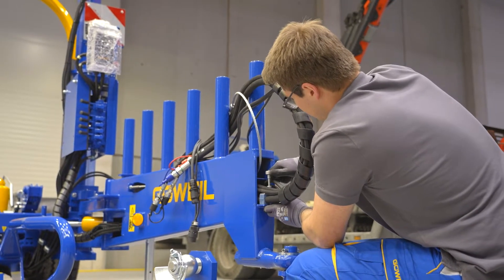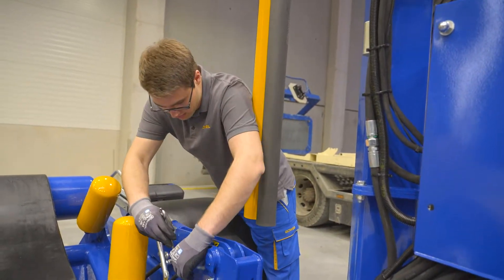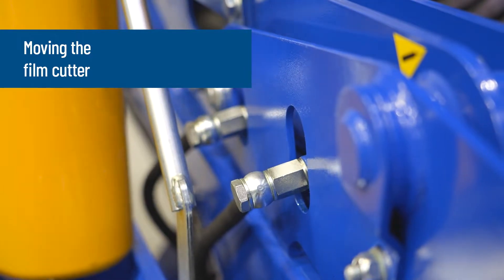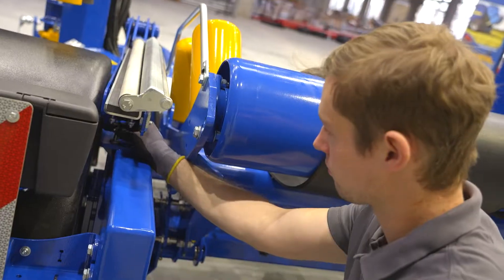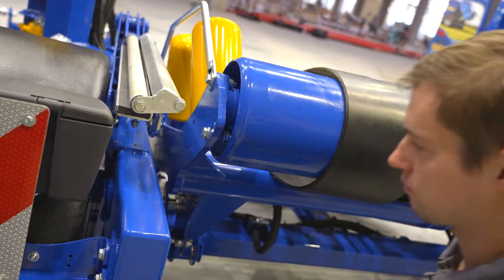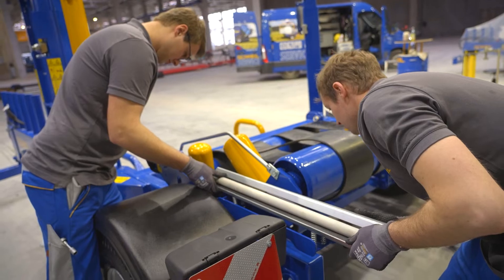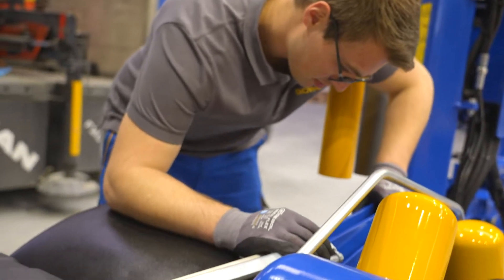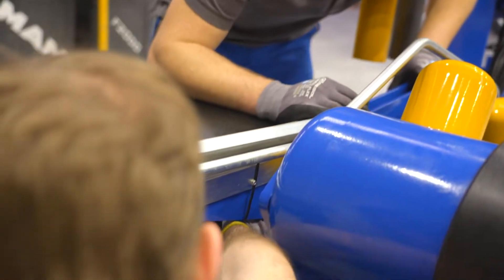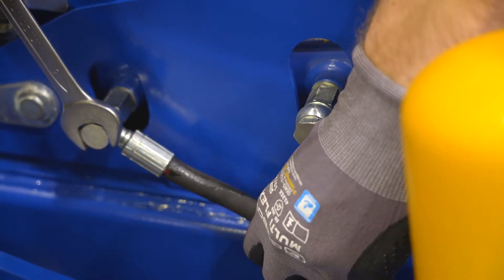In order to keep the transport length of the wrapping machine as short as possible, the film cutting device was relocated. First, loosen the hydraulic hoses and remove the bolts from the bracket. The film cutter is then moved back into the designated hole pattern and bolted in position. Align the hydraulic hoses and fix them in place.